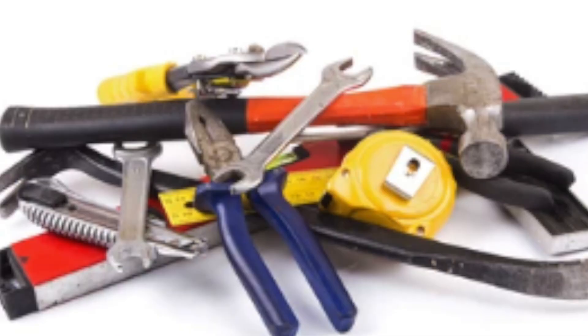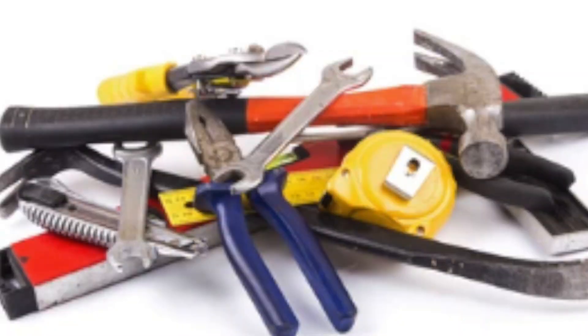You need a razor knife, sandpaper, glue, rubbing alcohol, screwdriver, stripper, and needle nose pliers.